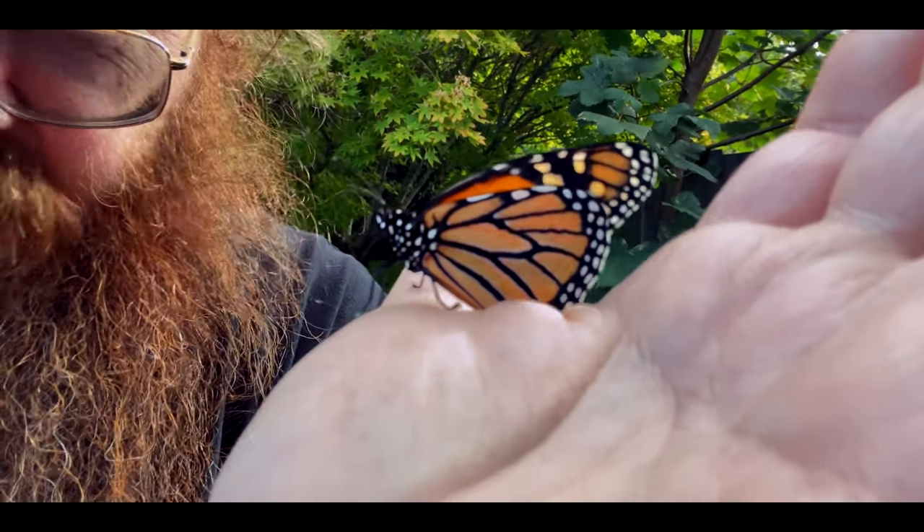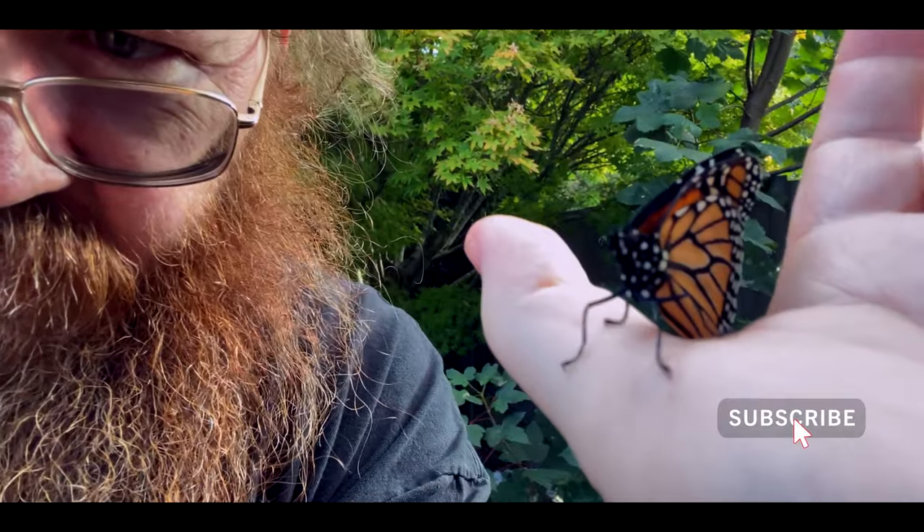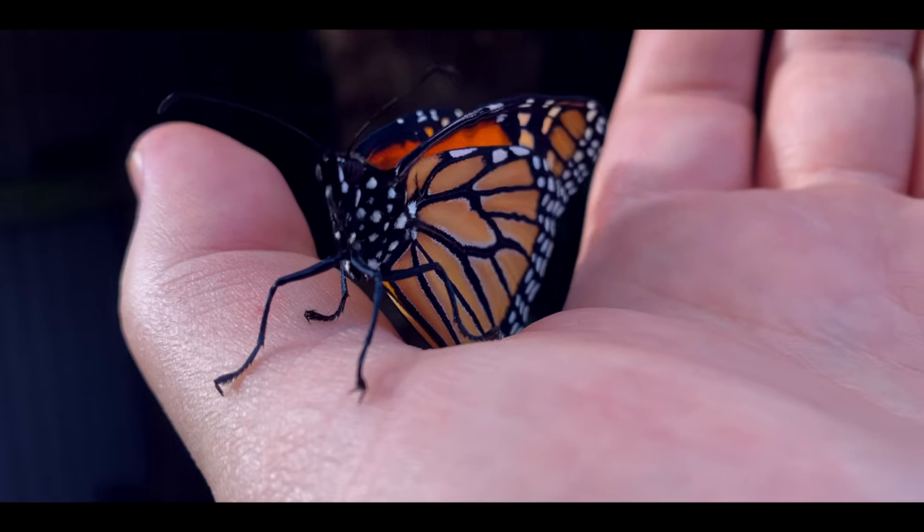This is the first one we've got and this fellow is just absolutely gorgeous. I'll just flip the camera around so you can get a better look at him. So here he is.